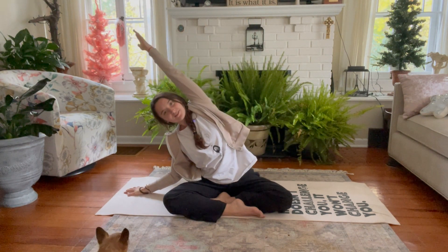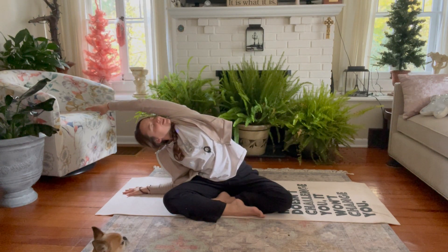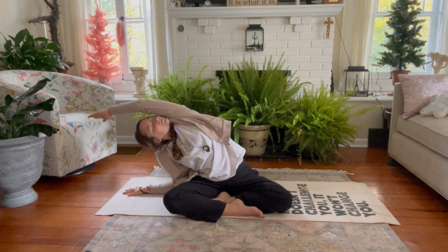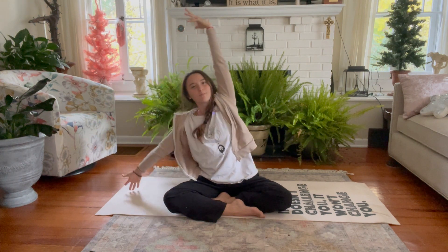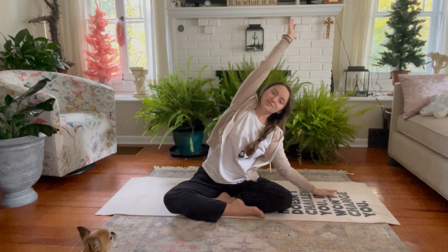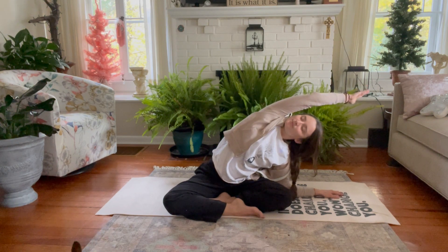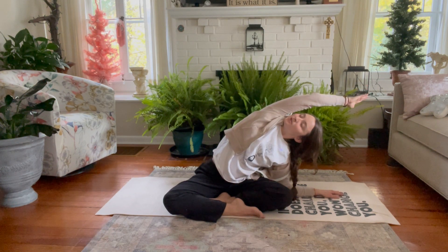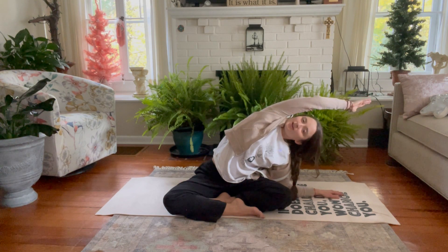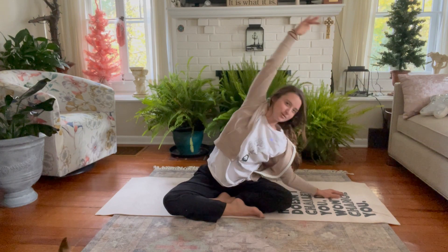Exhale, right hand comes down to the ground, side body stretch to the left side, looking forward, down, or up. Deep breath in, and a deep breath out. On the inhale, slowly come back up, both arms up, maybe looking up. Exhale, left hand down to the ground. We can come to the left forearm if we can keep the right sit bone on the ground. Breathing in deeply, exhaling it out. Inhale, we rise up.